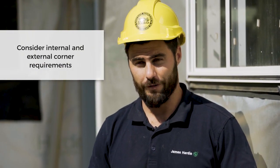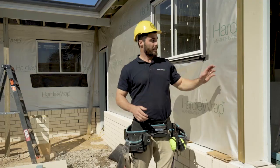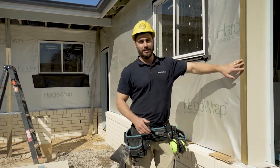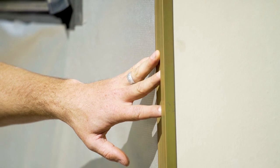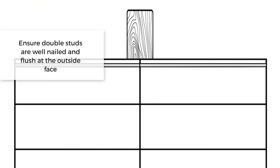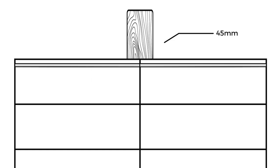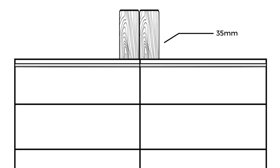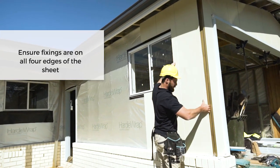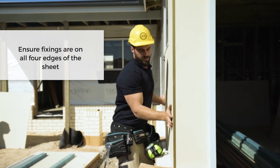Generally, internal and external corners have additional framing requirements. It's very important to get these flashings on prior to the cladding. In this instance we're using the aluminium box corner accessory. When doing the set out for the boards, make sure the shiplap joint lands on a 45mm stud — if it's a 35mm stud you just have to add another one. The Axon sheets will be fixed vertically and make sure you've got fixings around all four edges of the sheet.